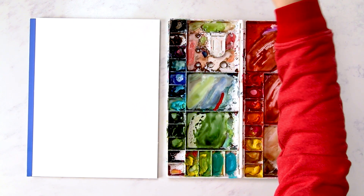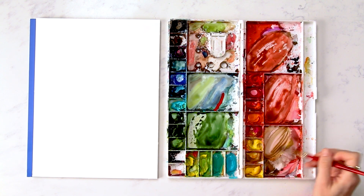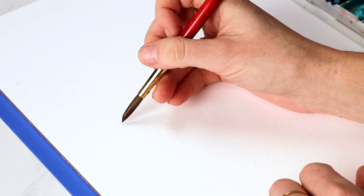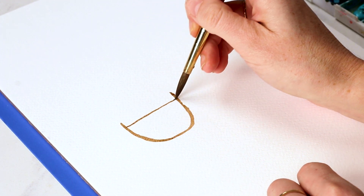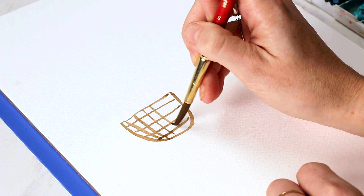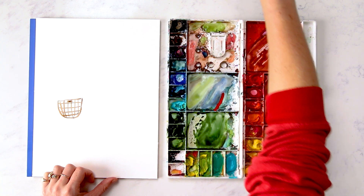I'm going to grab my size six brush and we are going to start with a basket — a light brown cross-weave situation for our basket for the Christmas tree. So I'm just going to make this a little off-center. We're painting a living room scene, Christmas morning living room scene. I'm going to give it this little U-shape and just cross-hatching, like so. Maybe a little handle in there. Then our Christmas tree is just going to be right on top.